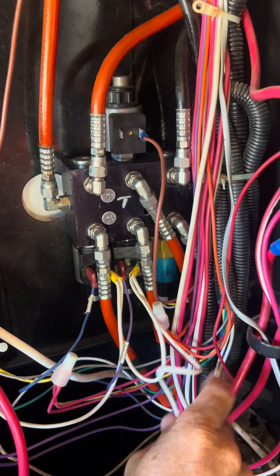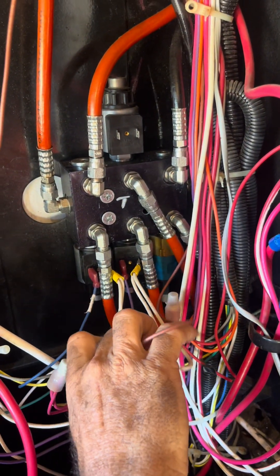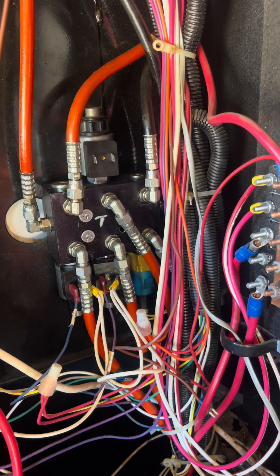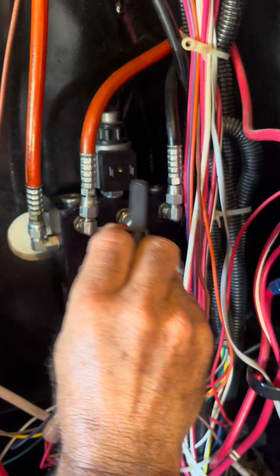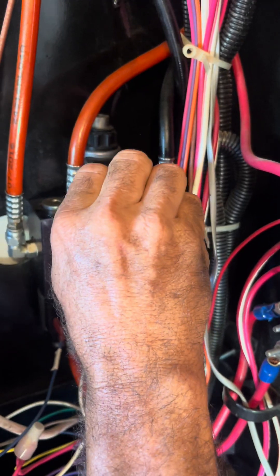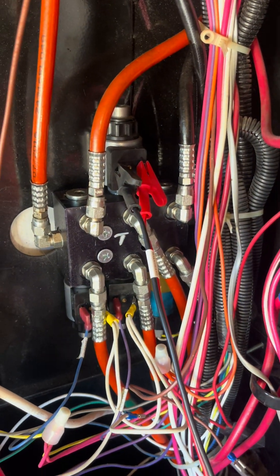Now one of these is a ground wire, so be cautious with what you do with it — don't just swing it around, you can touch a positive post somewhere. And we are going to connect our alligator clips to these spade connectors. It does not matter which one you connect it to — it's not polarity sensitive.